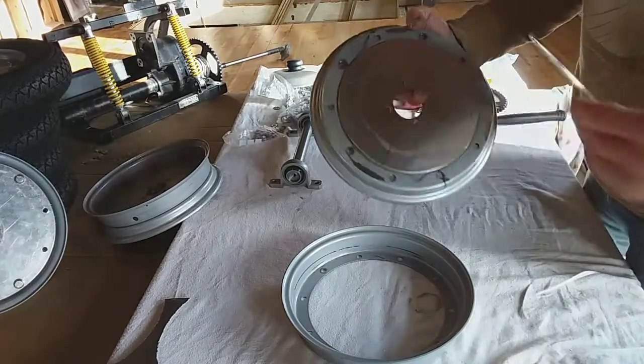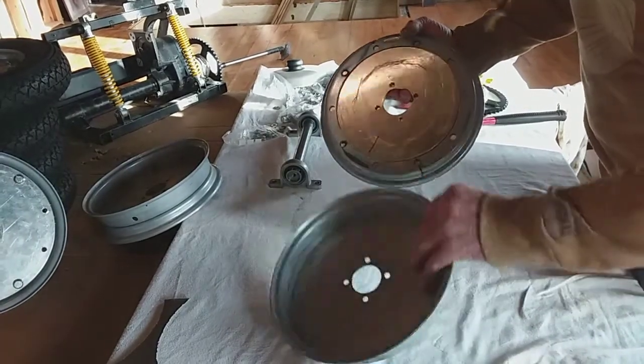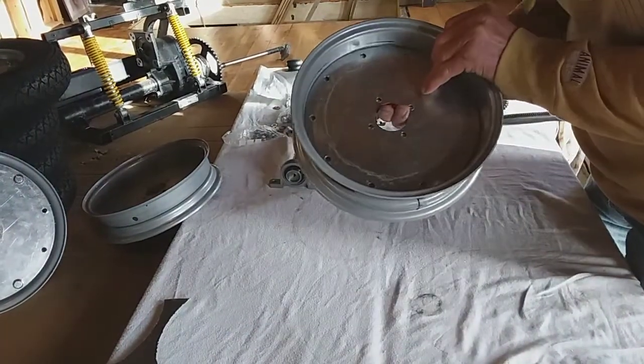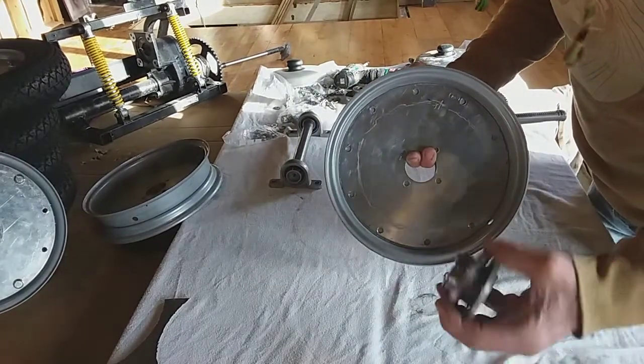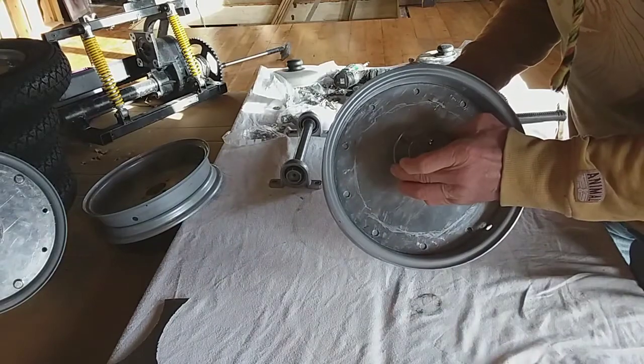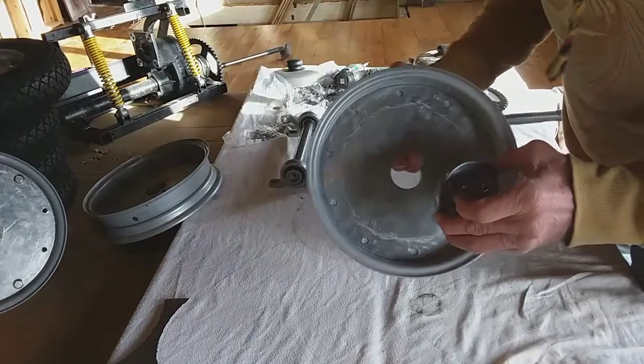Then I've got a 2mm piece - these are both 2mm. This goes on the outside and then they bolt together like that, and one of these ShopRider sprockets goes in there. Like that one there - that's going to be a front wheel.